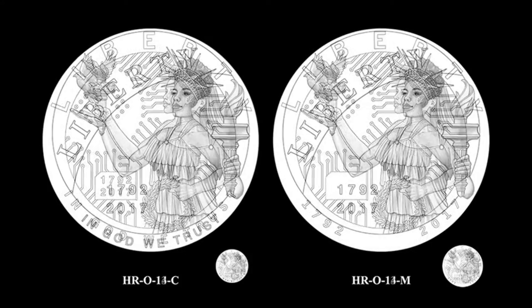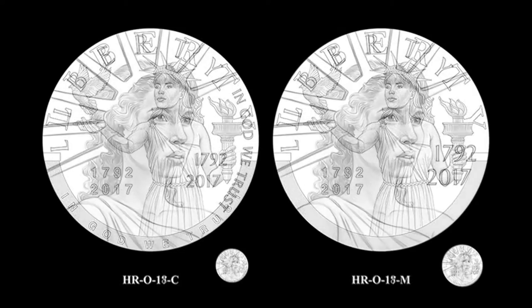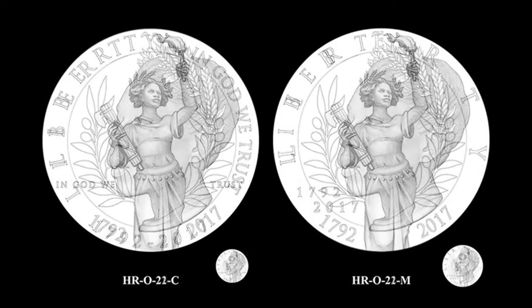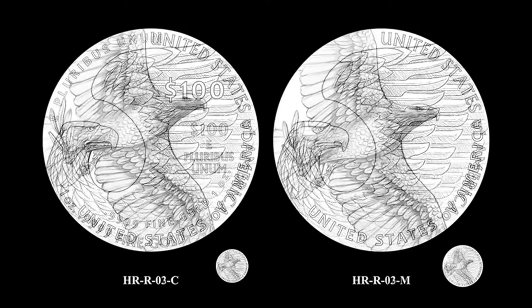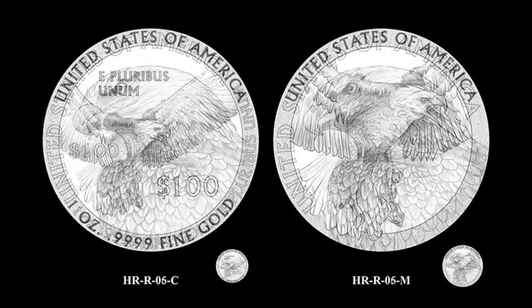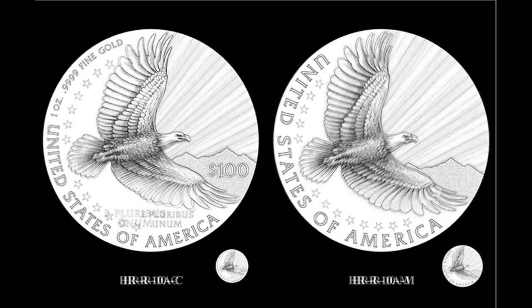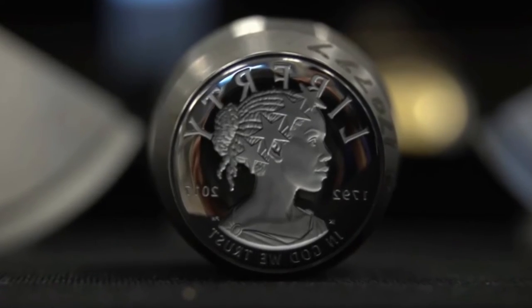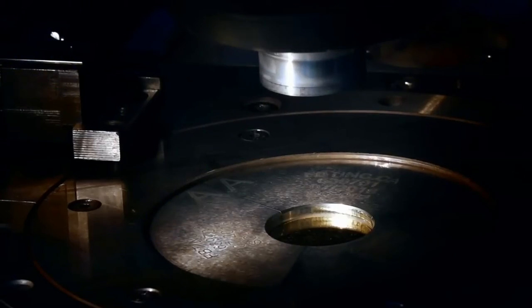Now, I'm not saying that this is an ugly coin by any means — it's actually kind of nice looking in its final strike. The design is crisp and fair and I personally couldn't care less about the ethnicity of Lady Liberty. But it's just that the coin is rather bland. Some might even say boring.